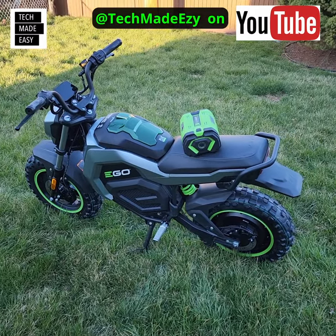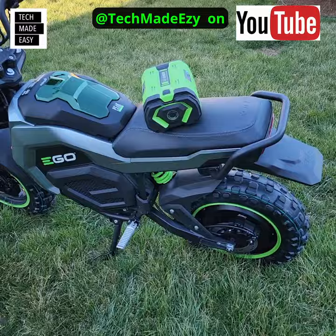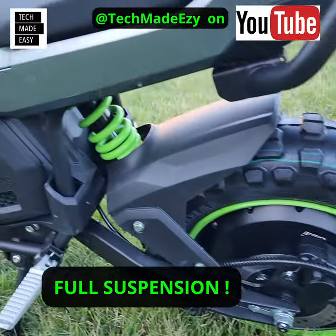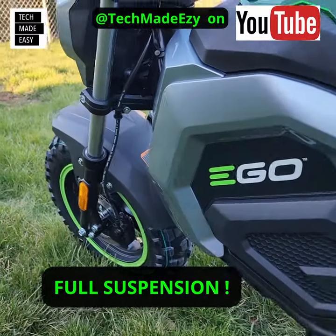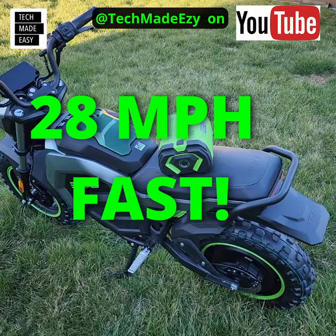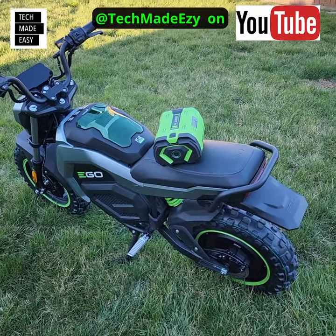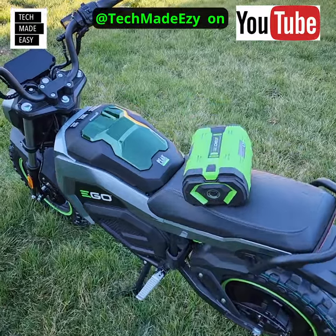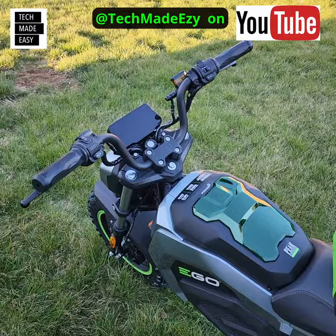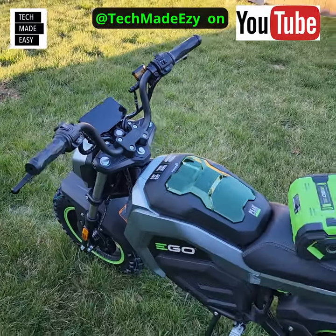I'm 6'1" and I had a ball on this thing. It has full hydraulic disc brakes in the front and the back, and full suspension in the front and the back. This thing can go as fast as 28 miles an hour. With two 7.5 amp-hour batteries you can go 20 miles. You can put one battery in or have two, and you can actually get more out of this. The display is off right now.